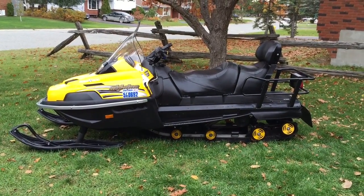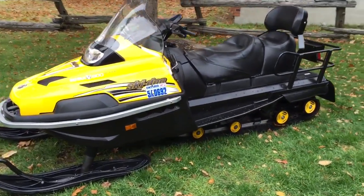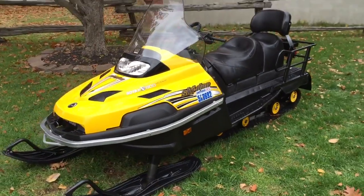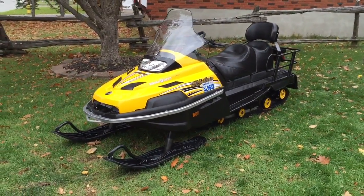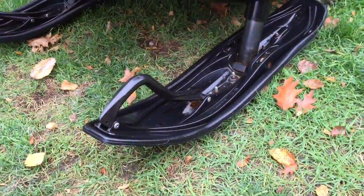Let me just go around and show you some of the features here. I thought I'd take a video just to be able to show a little bit more detail on the condition of this sled.